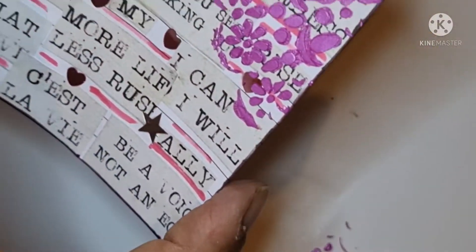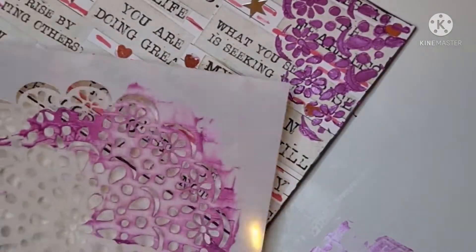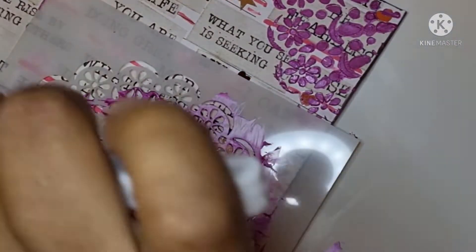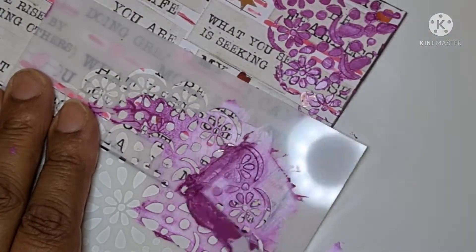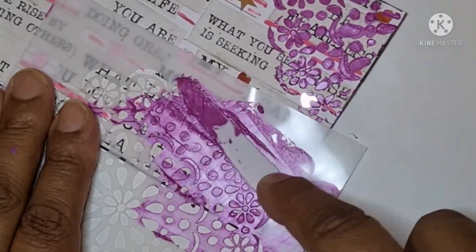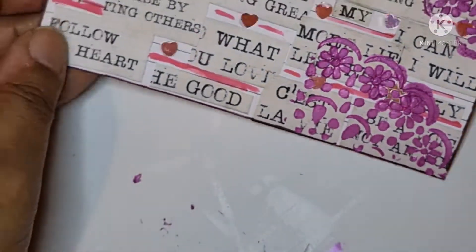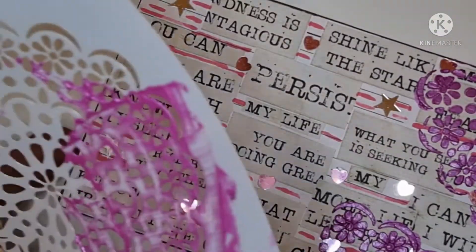Mmm, that looks nice! I don't really want any on there. Maybe try putting some here, at the bottom on this side. Oh, that looks really nice! Maybe I could put some along here on this side too.